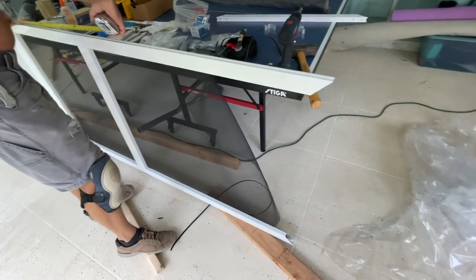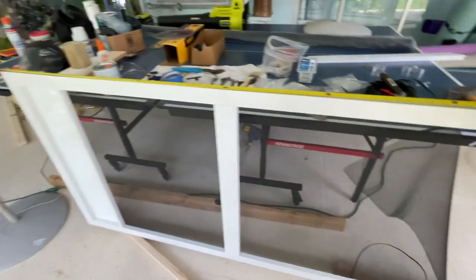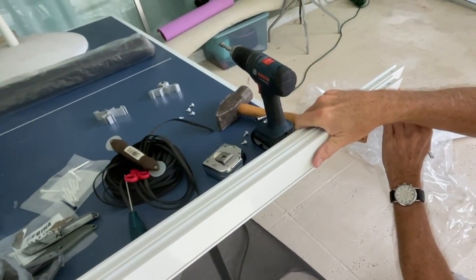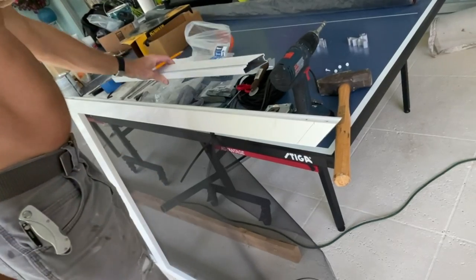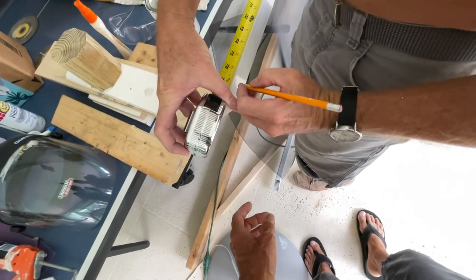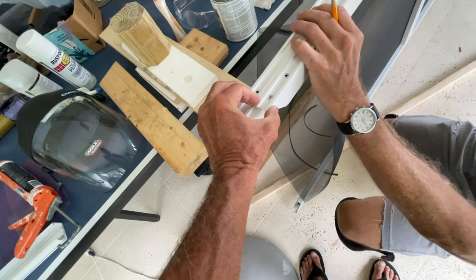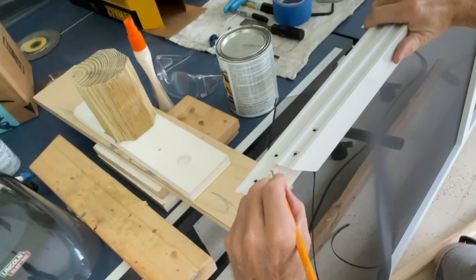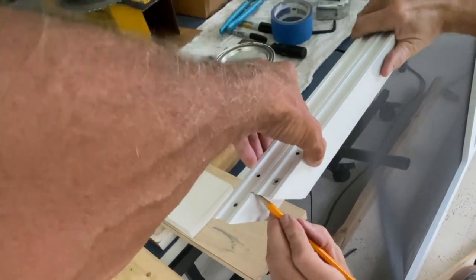Remember: measure twice, cut once. We're going to 77 and 3/4 inches. We're using the top piece as a template to trace the 45-degree cut angle and draw a line on both sides of each rail — just in case. Even though you can set the miter saw at 45 degrees, it's always good to double-check that you've got a clean line and that you're cutting to match your other piece.